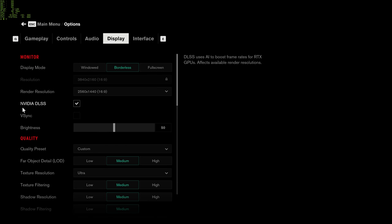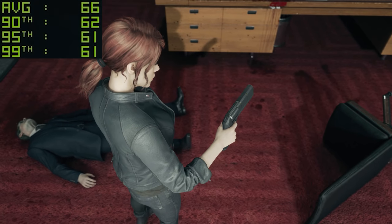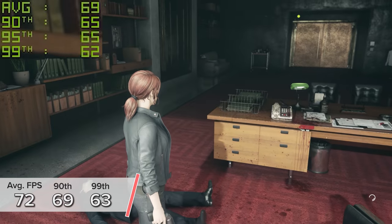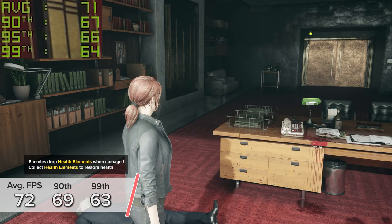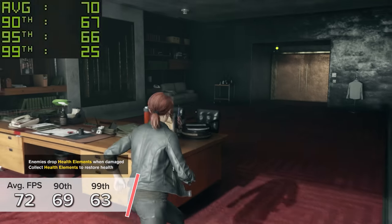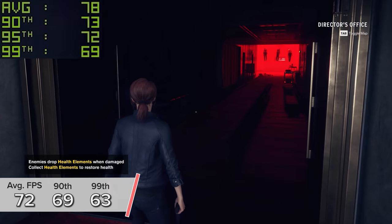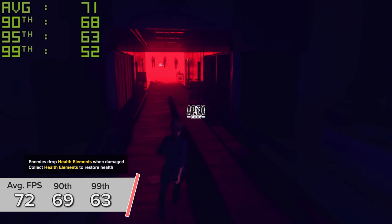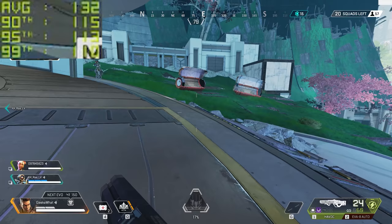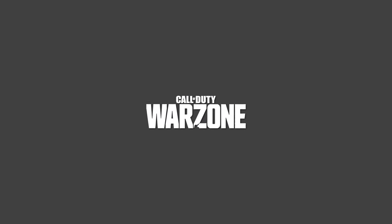Control is another great example of RTX and DLSS. 4K medium settings with DLSS enabled gave us 72 FPS on average, with 90th and 99th percentile results of 69 and 63, meaning the game pretty much always stayed above 63 FPS — really quite impressive for 4K medium to high settings. Apex Legends looked great as normal at 4K pretty much maxed out across the board.